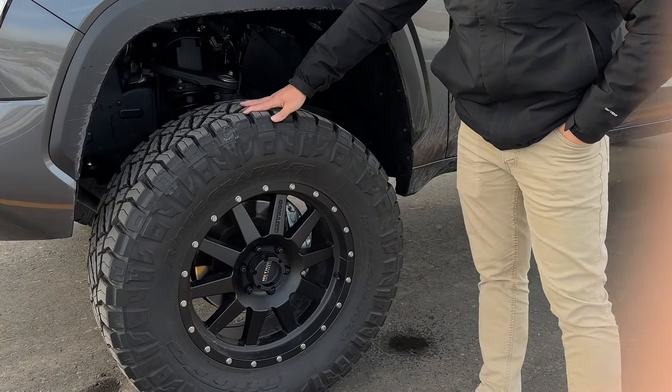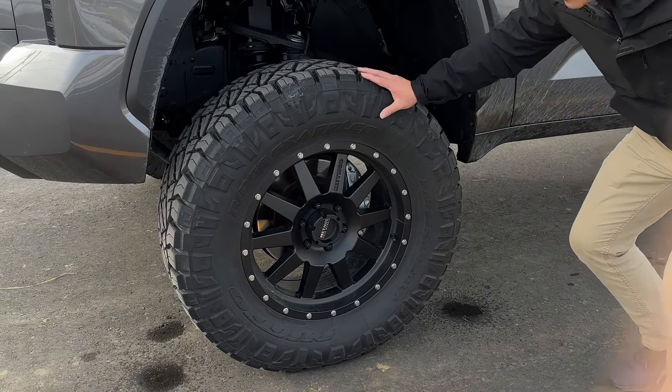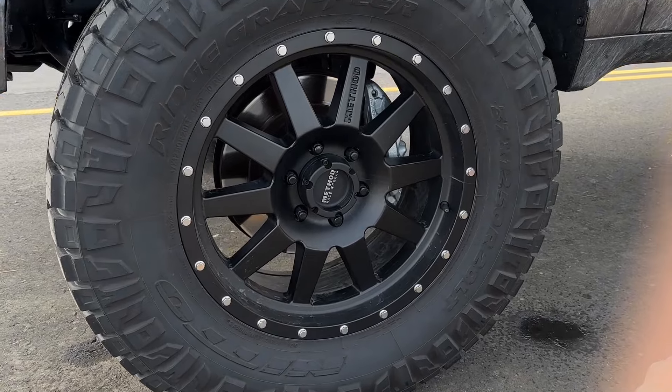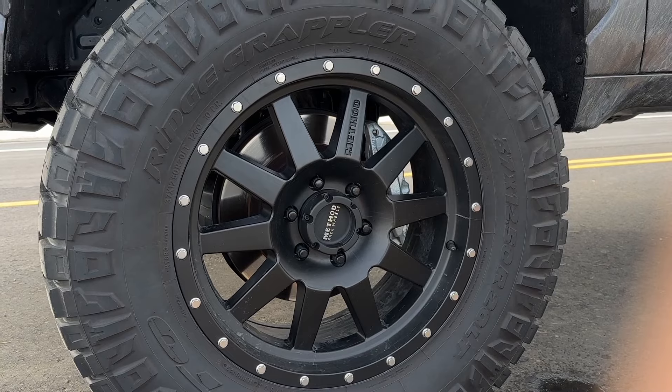These are the 37 12.5 R20 Nitto Ridge Grapplers. And then I have the MR301 Method Racewheel 301 in a 20x9 with a plus 18 offset.